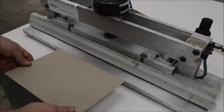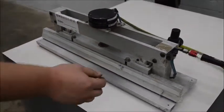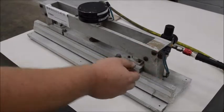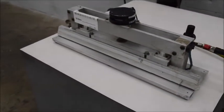It's got an actuator on it automatically, or you can use the trigger right here. It just hooks up to regular shop air — no electricity required.